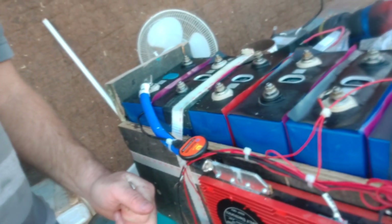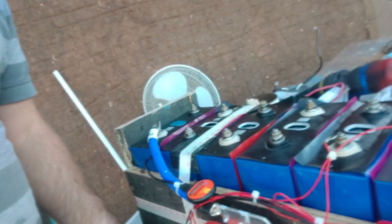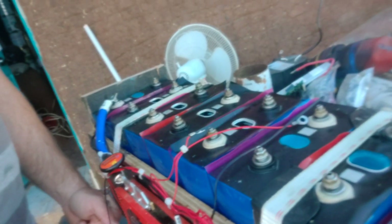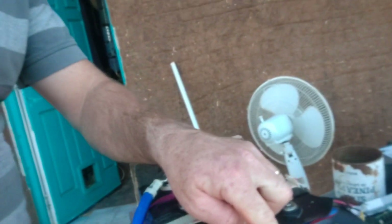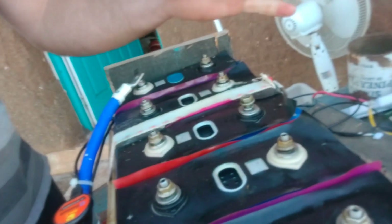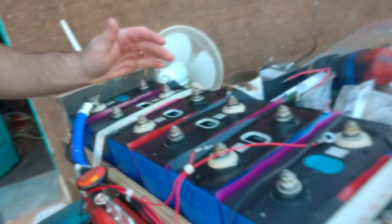It did attempt to disconnect, however the voltage on the panels is about 90-something volts — being an MPPT charge controller — and it simply shorted the FETs. This is just to document what happens. You can see it's opened up all the cells up here and electrolyte has gone everywhere. They're actually all still holding 3.2 volts.